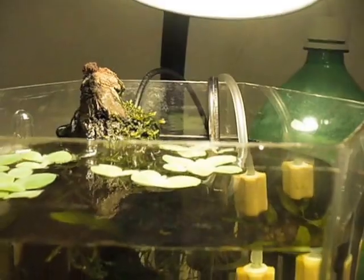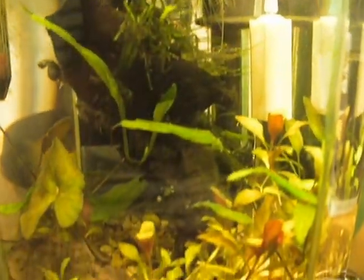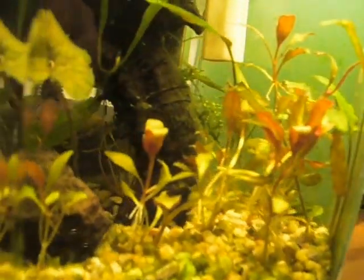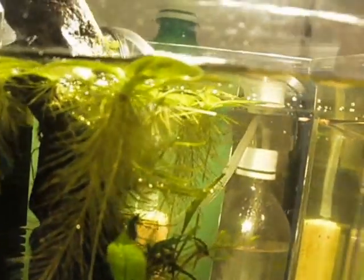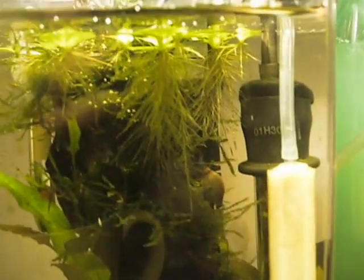And this is my one and a half gallon shrimp tank. Ignore the air stone — it's not going to be there normally — but I've been battling some really bad algae problems, and I am now officially down to six shrimps, which is one berried female and five males. The proportions kind of suck, but I may put a couple of the males into the one gallon bowl I just showed you.